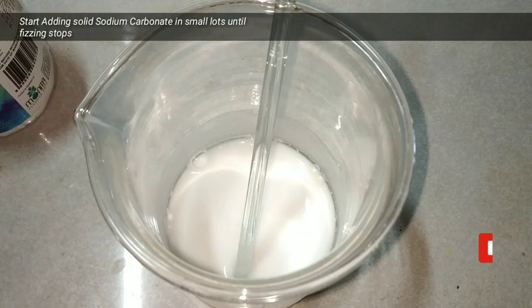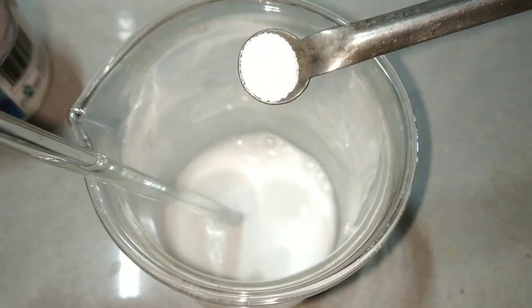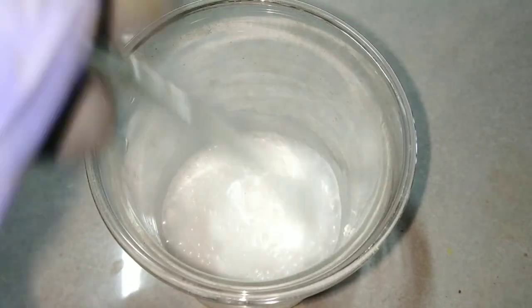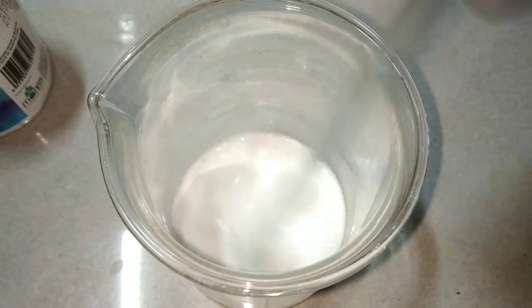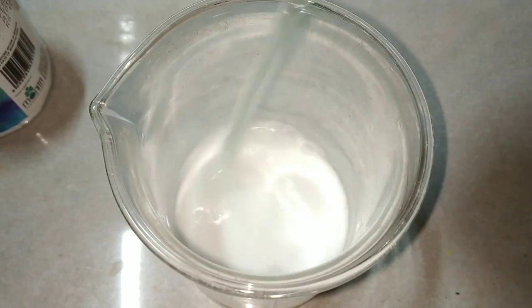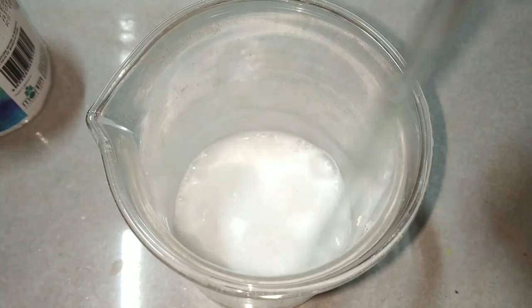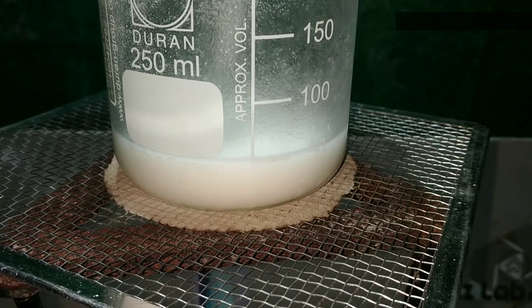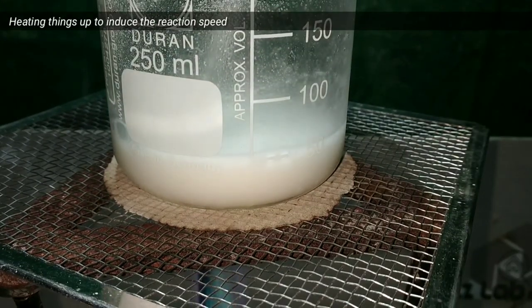Now start adding the solid sodium carbonate with the help of a small spatula, along with constant stirring. You can see that on adding the sodium carbonate there is a lot of fizzing and bubbling. Continuously stir with the help of the glass stirring rod to make all the suspended particles react with the sodium carbonate. You can see how the rate of the reaction increased on heating the solution.